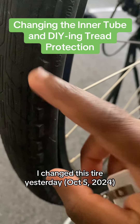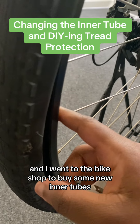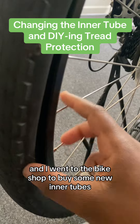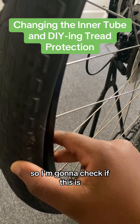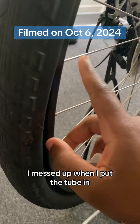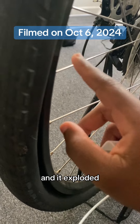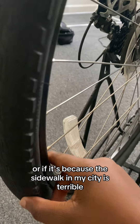I changed this tire yesterday and went to the bike shop to buy some new inner tubes, and it is once again flat. So I'm going to check if this is because I messed up when I put the tube in and it exploded, or if it's because the sidewalk in my city is terrible.